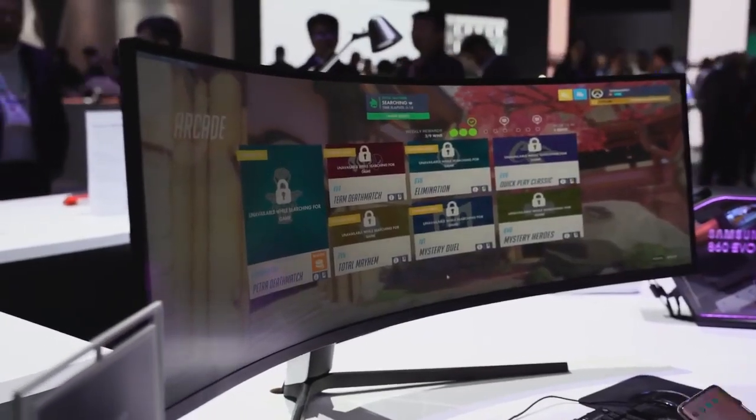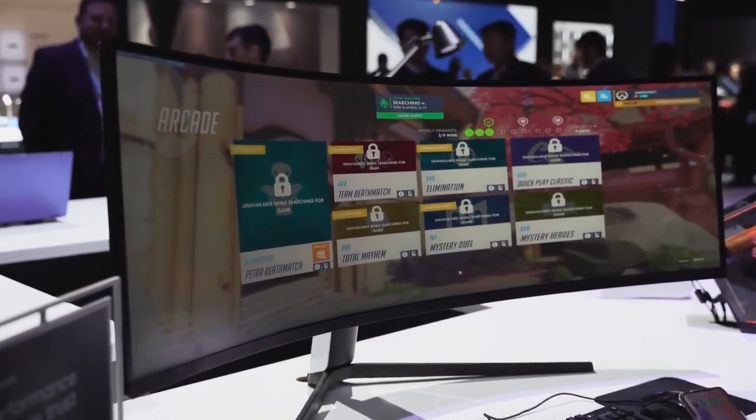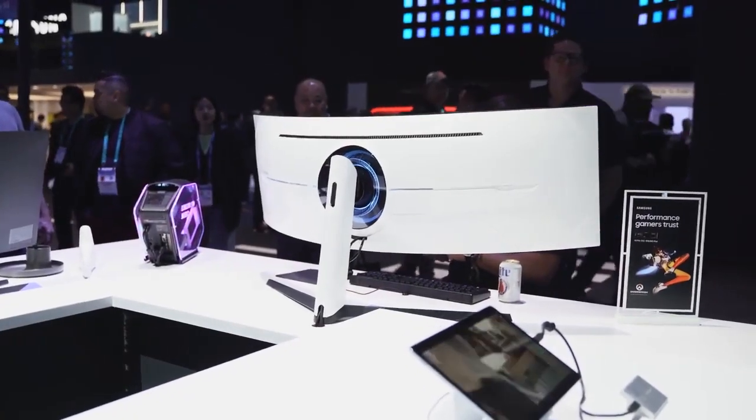As for pricing, I don't have confirmed numbers yet, but I believe it will be similar to what the CRG9 was last year, with the CRG9 now dropping in price making it a more affordable option. For me, the Odyssey G9 is really the gaming monitor to get in 2020. Stay tuned for a full review. Let me know what games you want to see on it, and don't forget to like, share, subscribe, and always enjoy your entertainment.